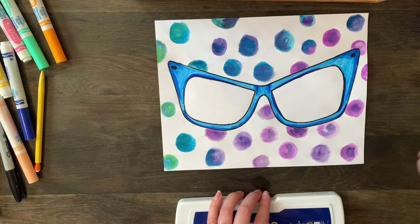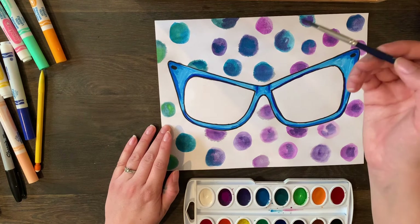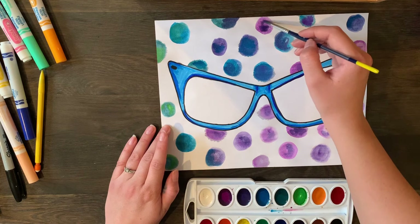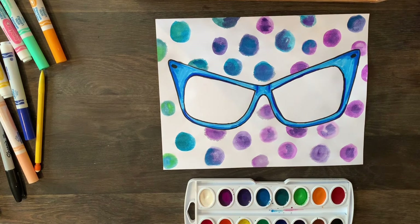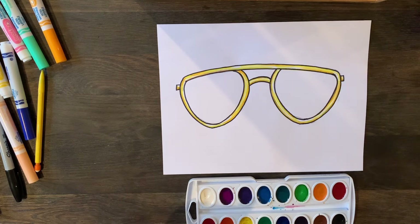With watercolor polka dots, I made it very wet — a lot of water with a little bit of color — and created a circle. Then I rinsed it off, dipped the tip in a slightly darker version of the color, and added a couple of dots to it, and it kind of bleeds into these cool watercolor polka dots. That's something you can do for fun for the backgrounds.